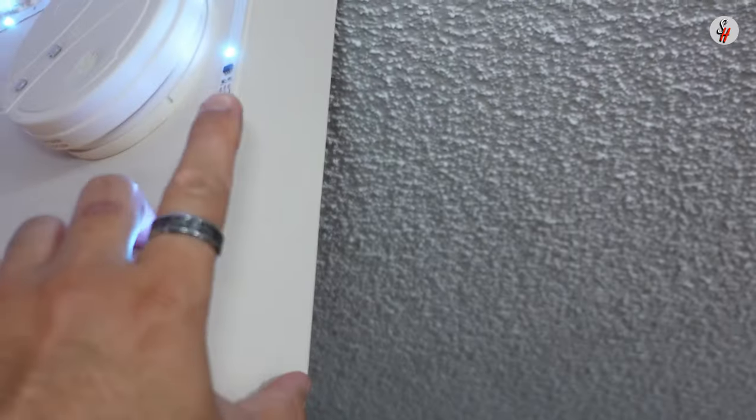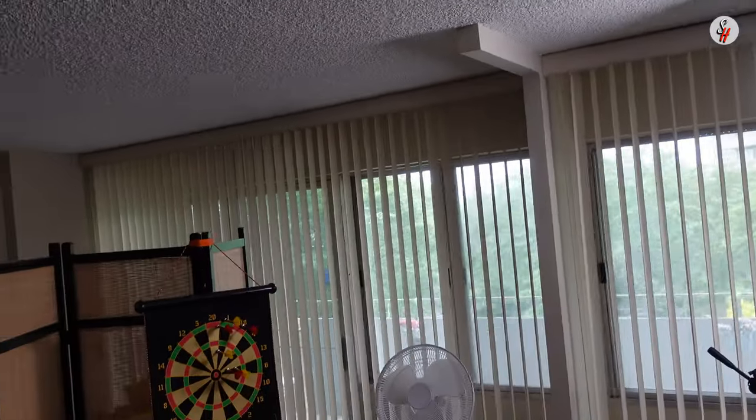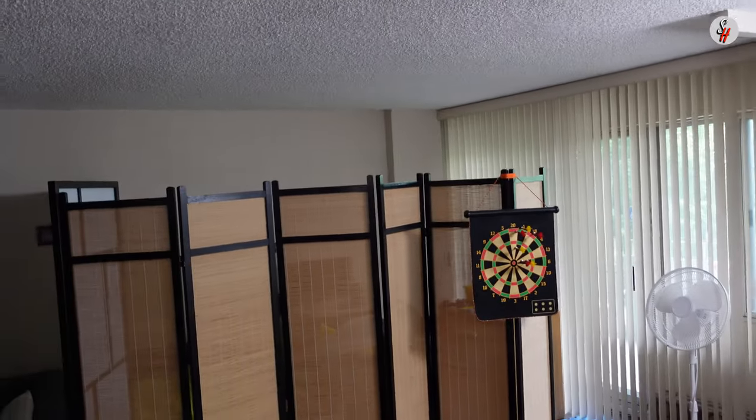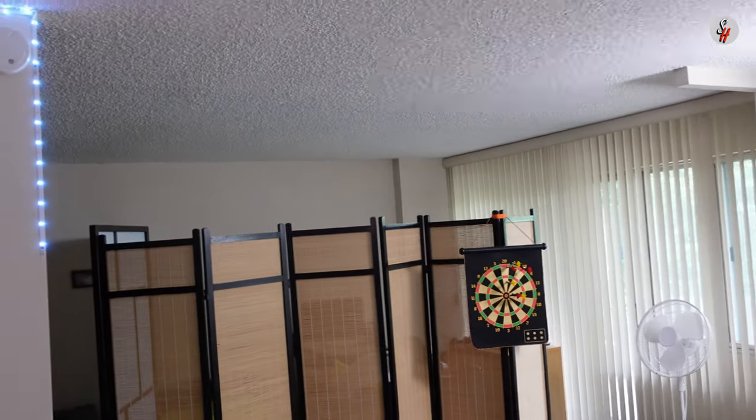The space I want to cover is from this wall here to the opposite wall, and it is approximately 130 inches. I got a tension rod that is 141.7 inches, and the height I want to cover is 94 inches, so I got the curtains that are 84 inches long.